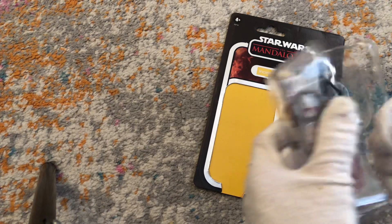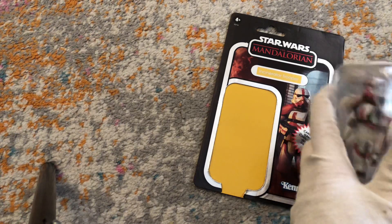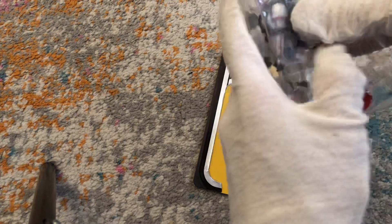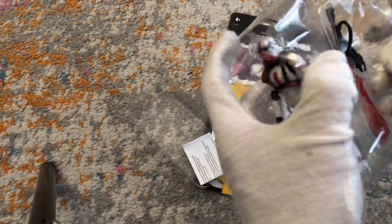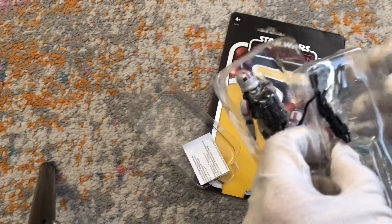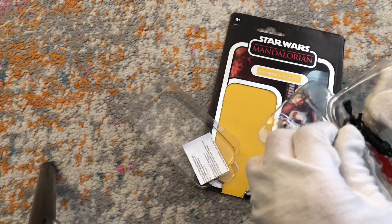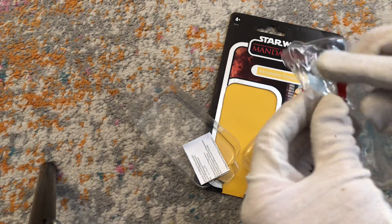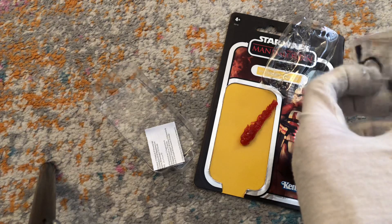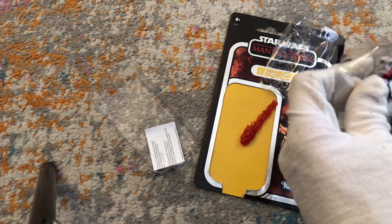This will be pretty quick. Three layers — one for the blast effect. Wow, this thing looks really, really impressive in person. I've only seen carbonized figures on video. Here's the blast effect. I think these are great to have. I think the more figures, especially deluxe figures, that get them — that's perfect.